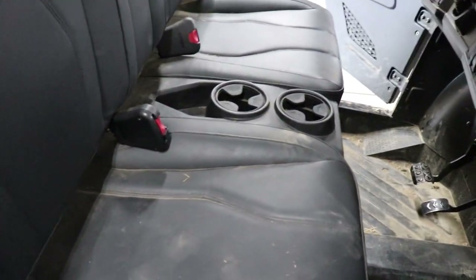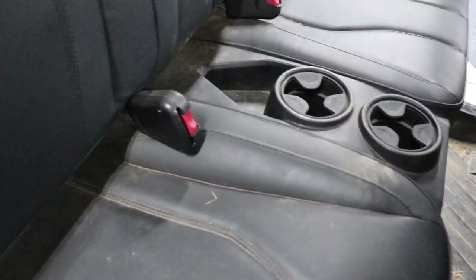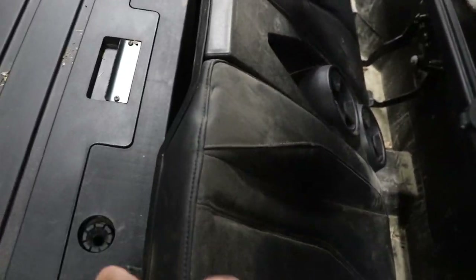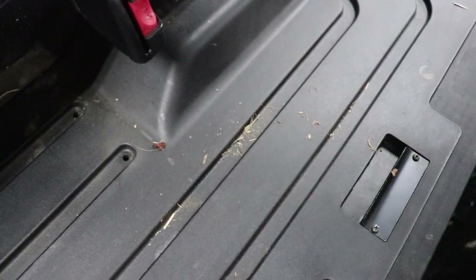To access the filter and to put the oil in, you have to take off the seat, which is very easy. You just lift up on it and pull it up — it comes right off. Then you have this cover here; there's a handle and you just pull up on that to get it out of the way.